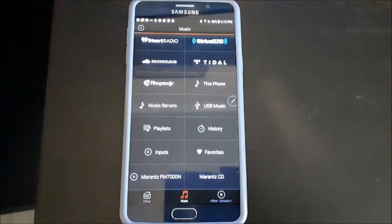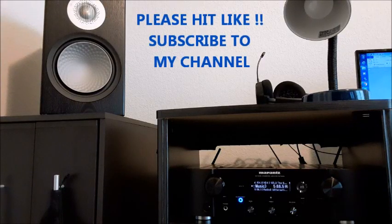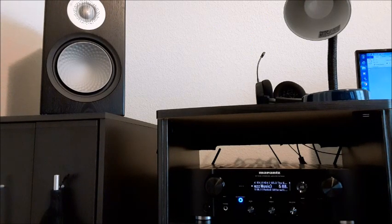Thanks for sticking around. I hope you enjoyed this video of my Marantz PM7000N — I do think it's a great buy, especially if you're looking for a one-box solution for an office or bedroom. I really like it. If you enjoyed the video, please hit like, leave a comment, and subscribe to my channel. Enjoy, have a good day, stay healthy.